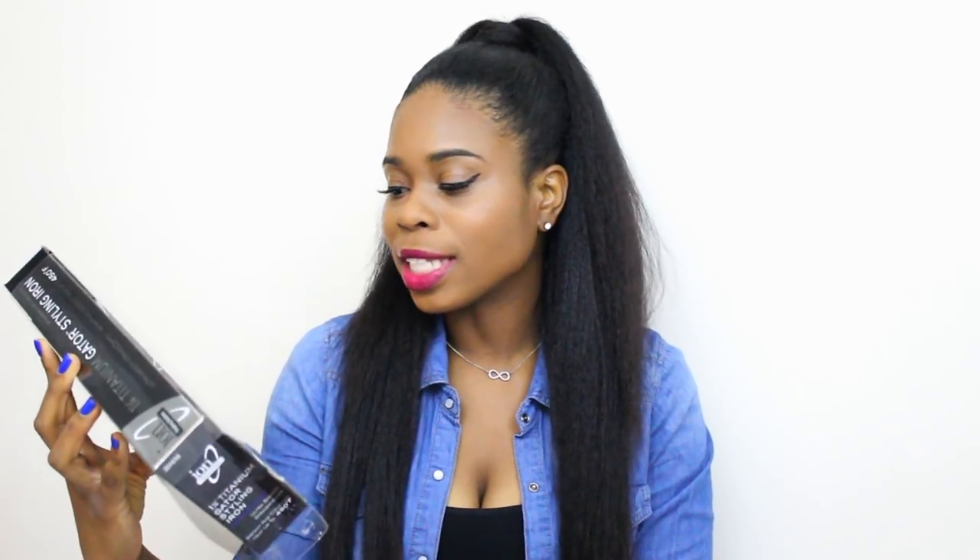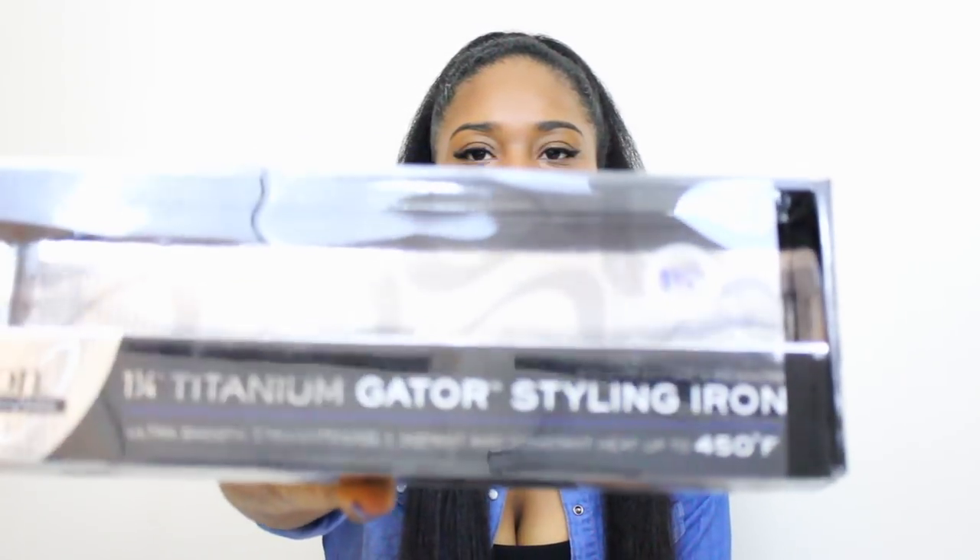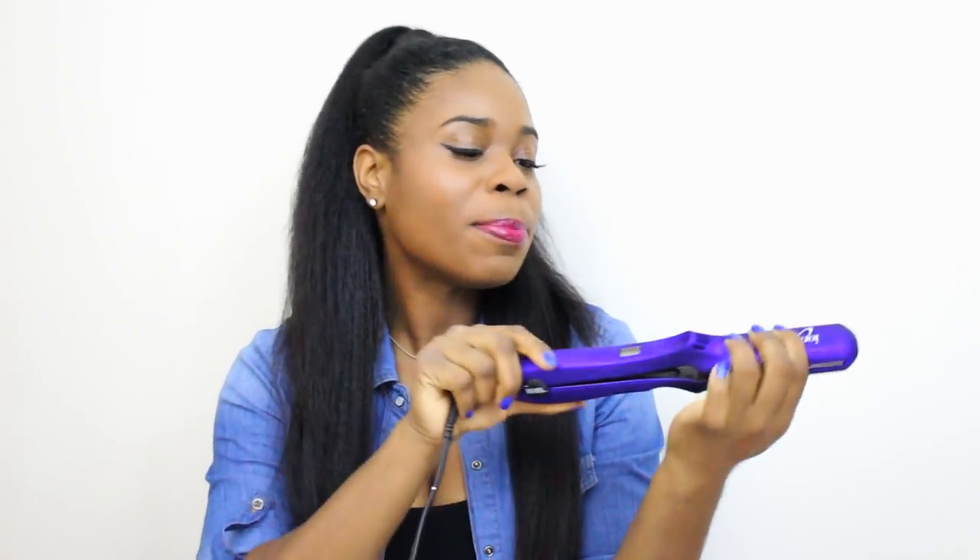I went with a Sally's brand flat iron. It's the one-inch to one-and-a-quarter-inch titanium gator styling iron — the box is empty now but it looks like this. And look at this color, it just pops! Y'all know I had to go for something that glows. It's really close to my favorite color, and that was actually a factor when I bought it.